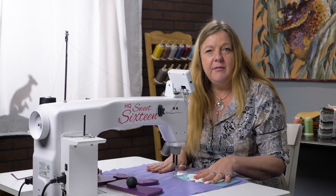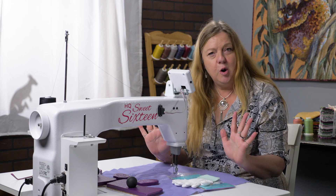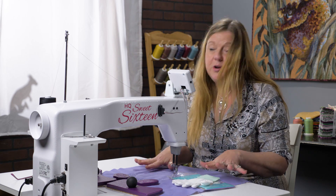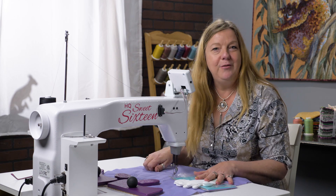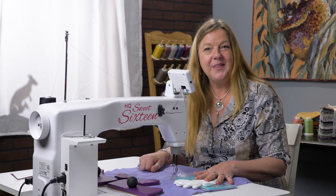There is one more alternative, and that's to be born with a pair of enormous lizard hands like I have, which certainly give me plenty of grip. But if you haven't got lizard hands, there are some alternatives for you to get control of that quilt. See you later.